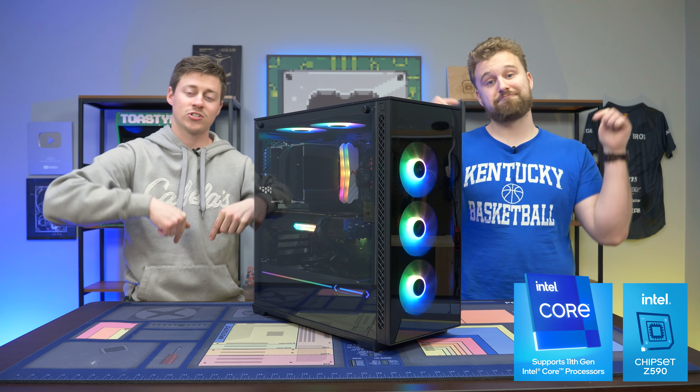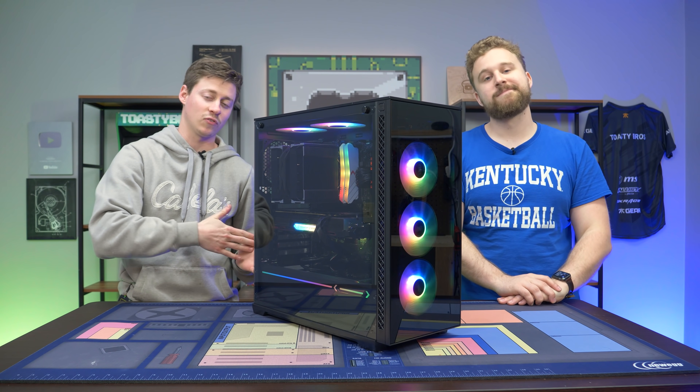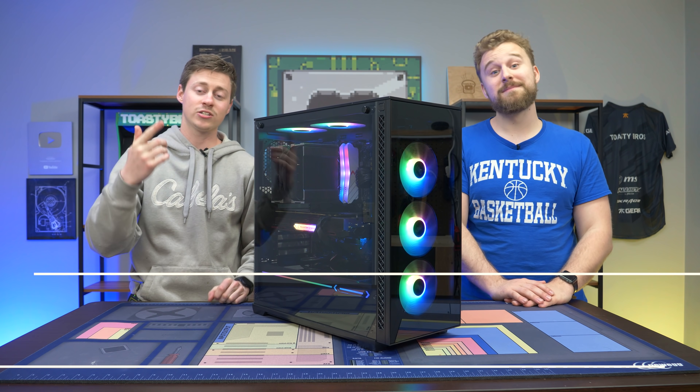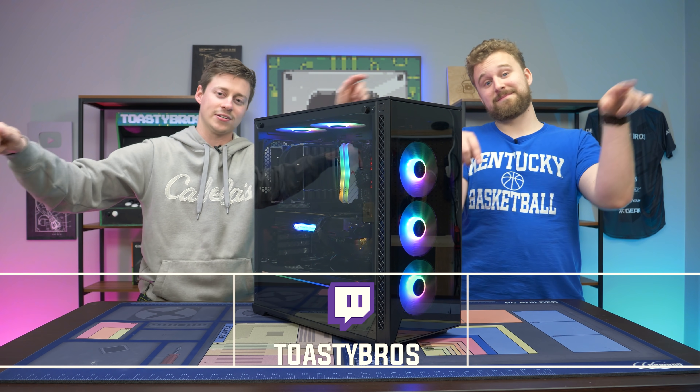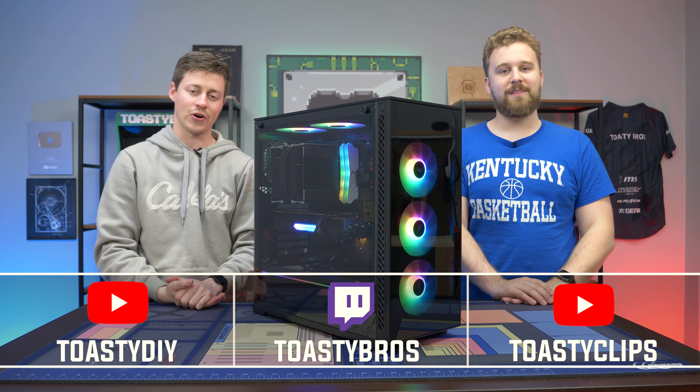Let us know in the comments what you think of the 11900K, especially compared to the jump from the 10900K. Don't forget to check out our other YouTube channels and our Twitch at twitch.tv/ToastyBros. Don't forget to like, comment, and subscribe. We'll see you guys in the next one!